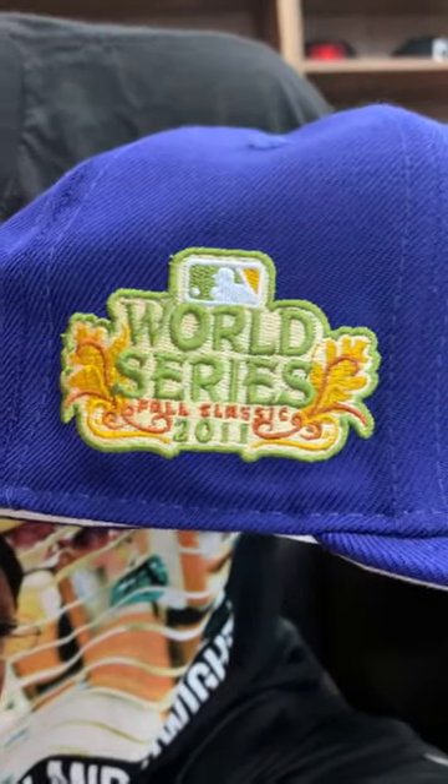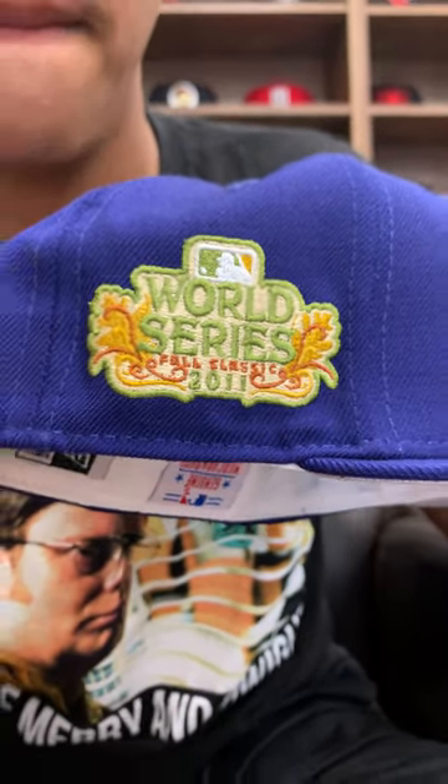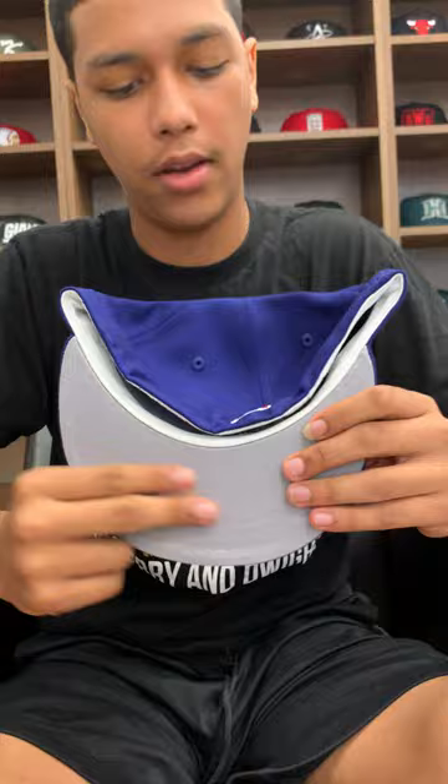Here we got the World Series Fall Classic patch, 2011. And here we got the gray underbottom, gray brim — same thing.